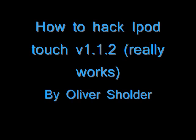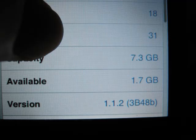How to hack an iPod Touch. You start off with firmware version 1.1.2.